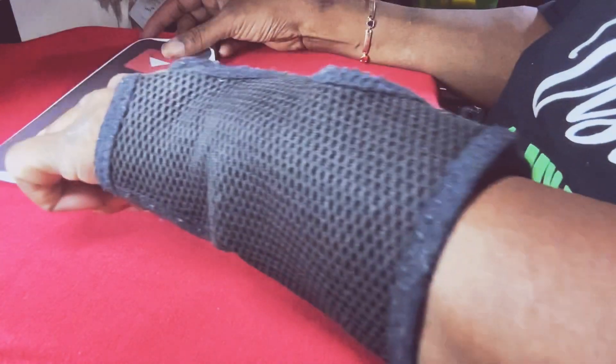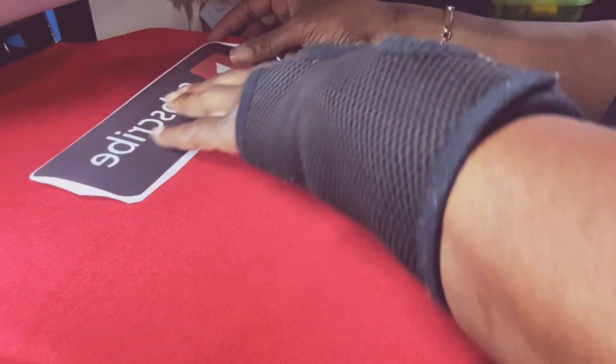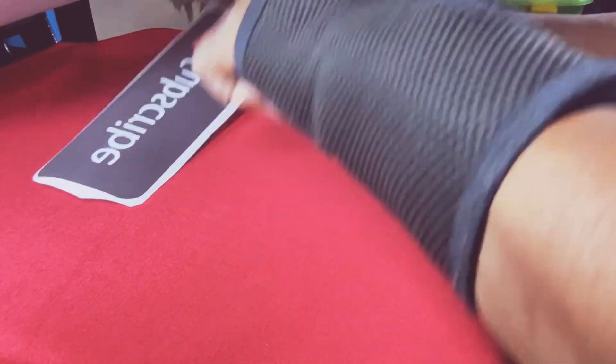Of course you're reading this backwards — with sublimation, everything is always printed backwards.